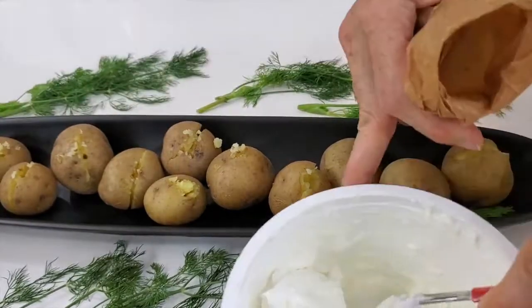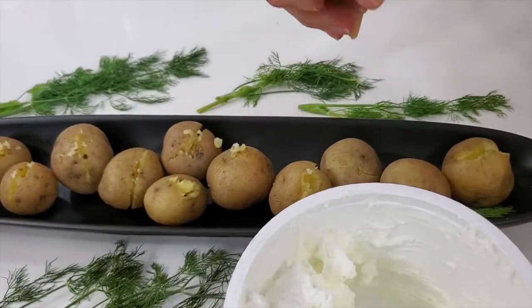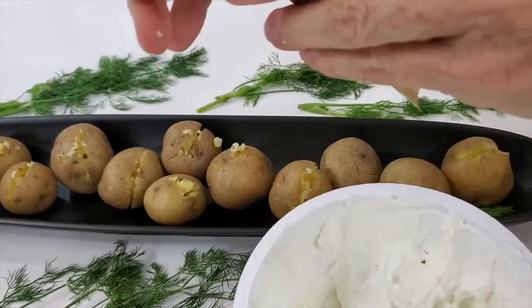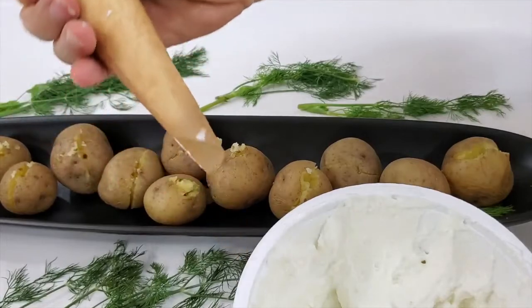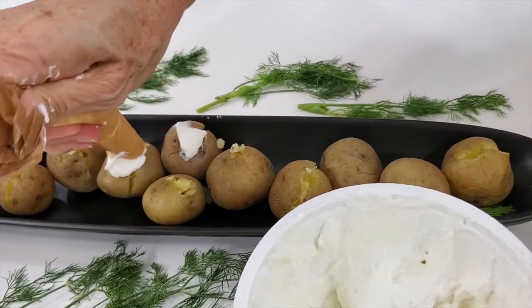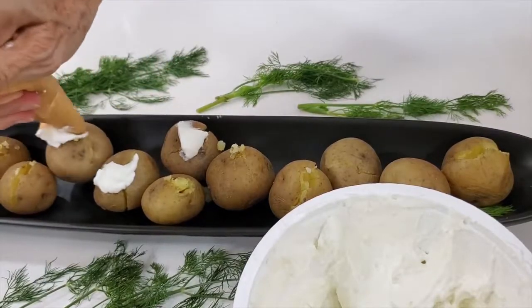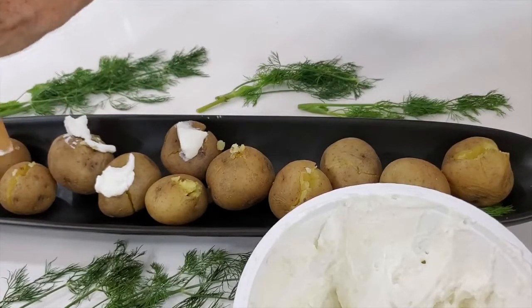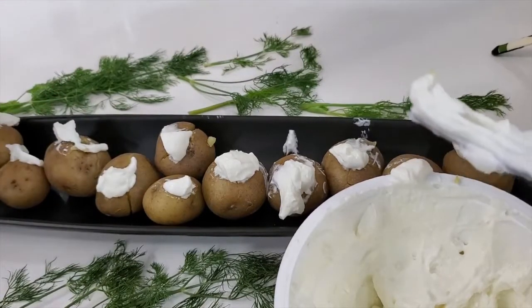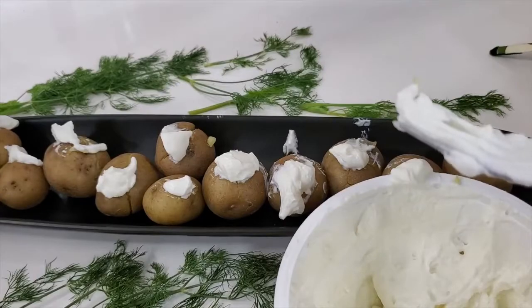Here we go. We decorate each one of our potatoes with about a teaspoon of Greek yogurt on each — that's all we need. That Greek yogurt is gonna be the balance between our anchovies and dill with our potatoes. It's gonna be an amazing and delicious bite.